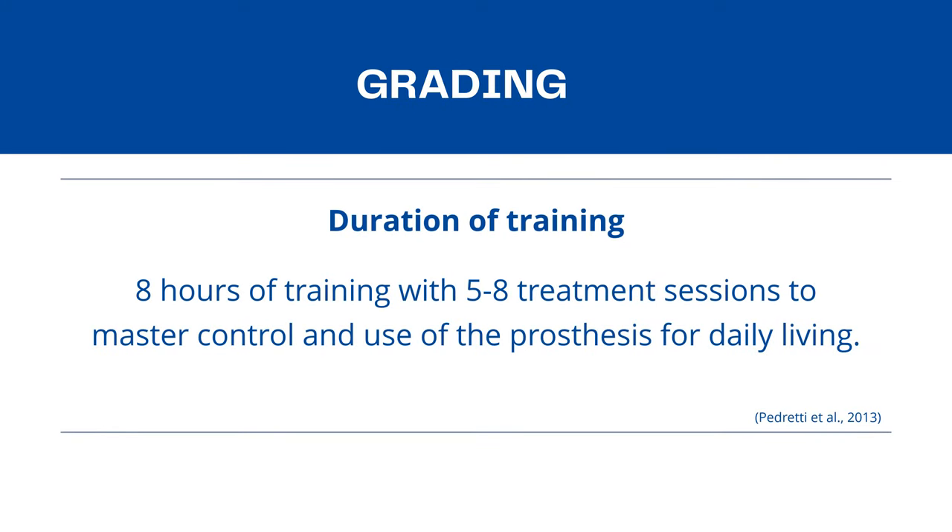The grading technique for this intervention is by increasing the duration of training. According to Petridou et al. 2013, 8 hours of training with 5 to 8 treatment sessions is recommended to master control and use of the prosthesis for daily living.